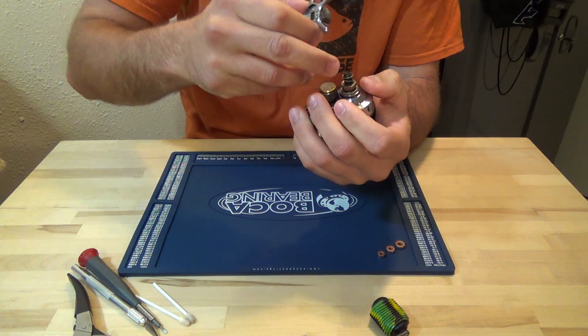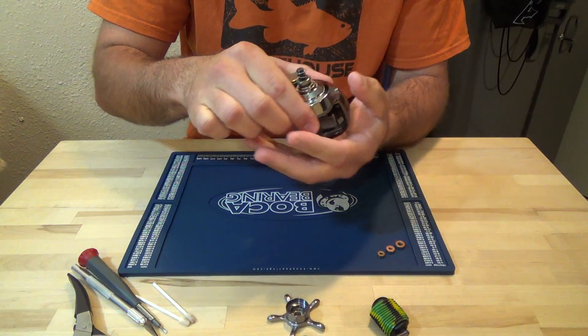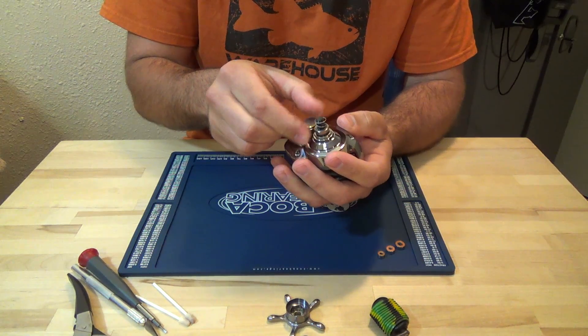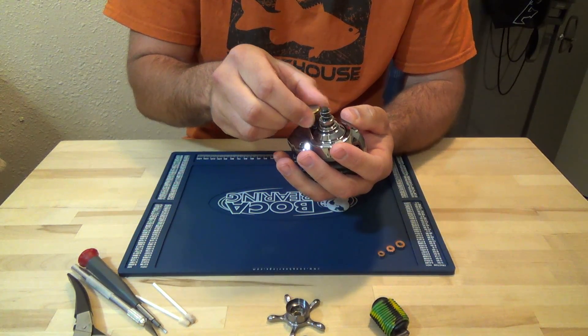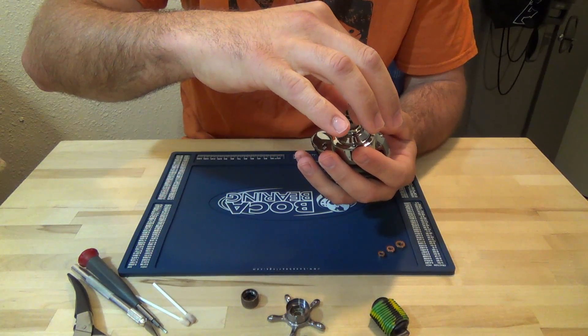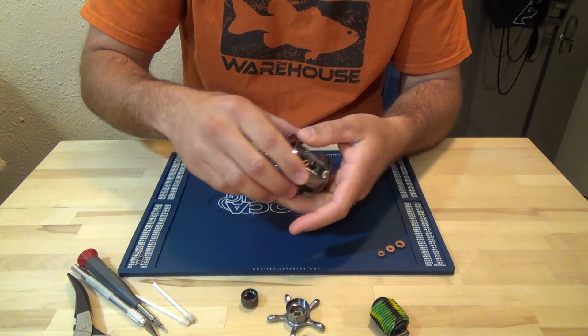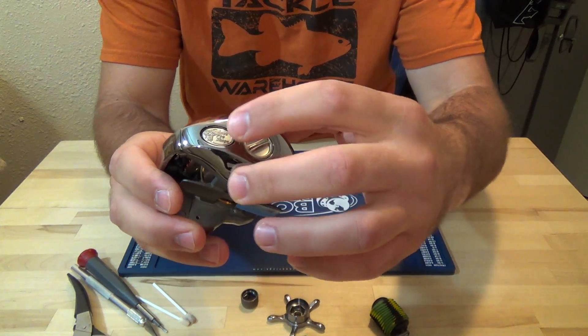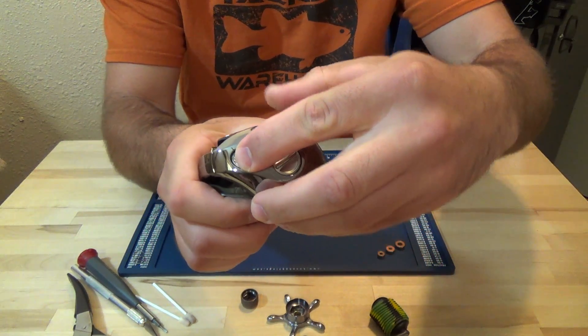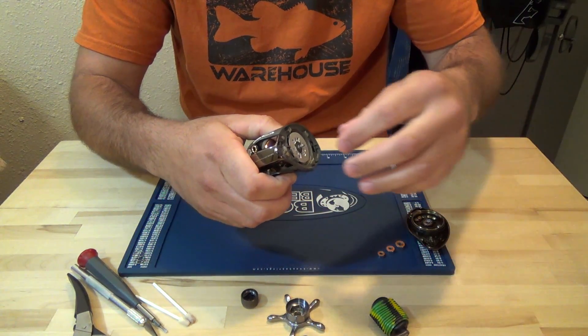Star drag. There's a spring on the shaft — watch that. Remove the tension knob. Let's go ahead and take that spring off so we don't lose it. Remove the side plate. Push the Bass Pro button, push it in, turn it down. Pull the spool out.